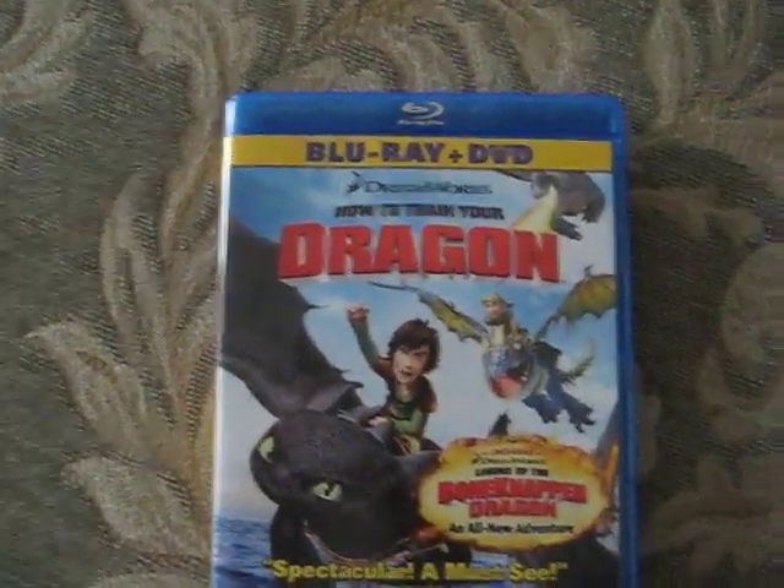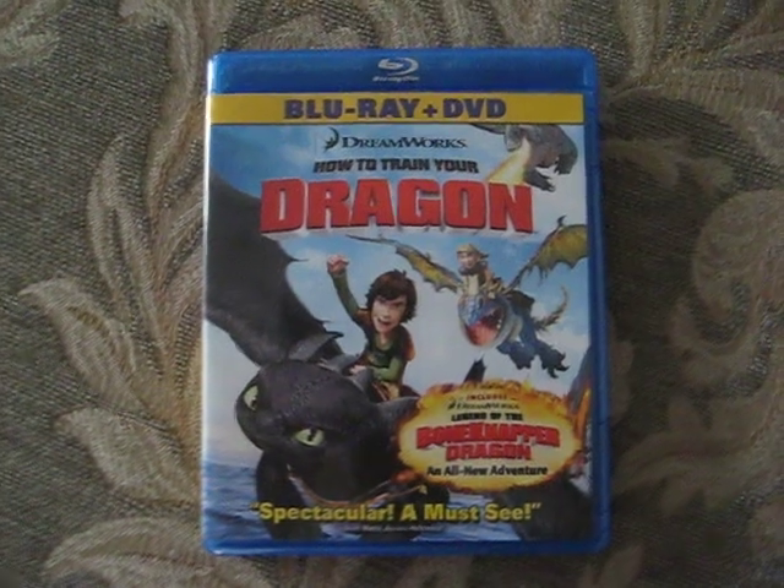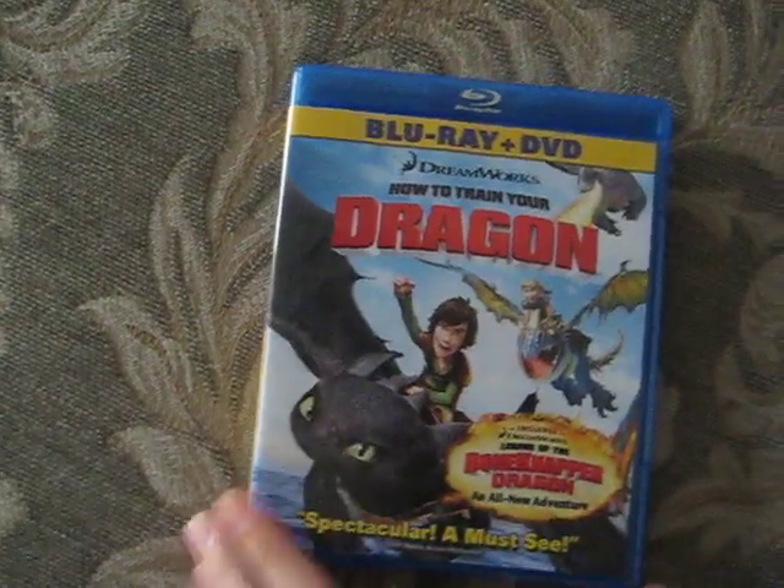Hey guys. I already opened this — I got this for Christmas from my cousin. How to Train Your Dragon. And I already opened it.